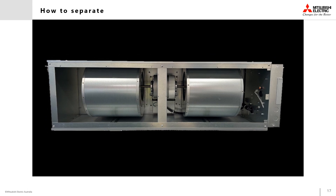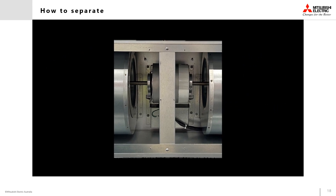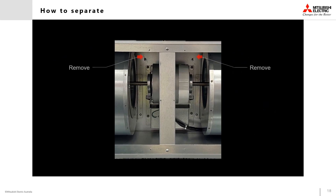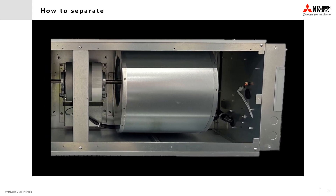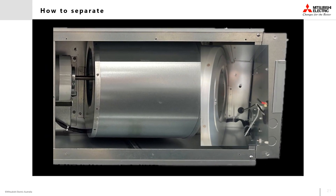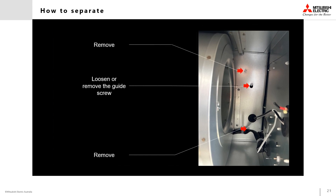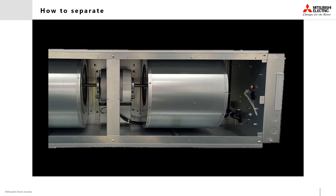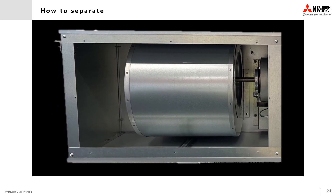Inside the fan assembly section, utilize the 450 millimeter extension bit to remove the six securing screws as well as the two guide screws set into the snowman-shaped cutouts, which can be loosened or removed for separation. There are two securing screws in the middle section of the fan deck just above the fan motor position. On the right hand side there are two securing screws — one at the top and one at the bottom — and one guide screw in the snowman-shaped cutout that can be loosened or removed for separation.